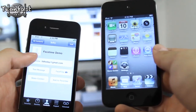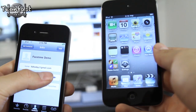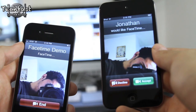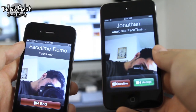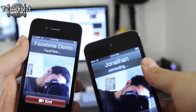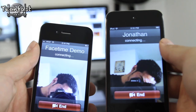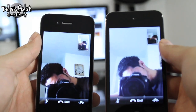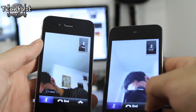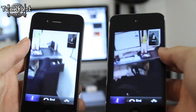Moving on to FaceTime — this does feature it, as I mentioned. I got a few questions on how it works since there's no phone number. It's pretty simple: all you do is create a contact through an email. You can do it from iPod Touch to iPod Touch or iPod Touch to iPhone 4, so it works pretty seamlessly and takes just a few moments to connect. Here's a quick FaceTime demo. The FaceTime works great on the iPod Touch and I hope that clears up any questions about how to use it.